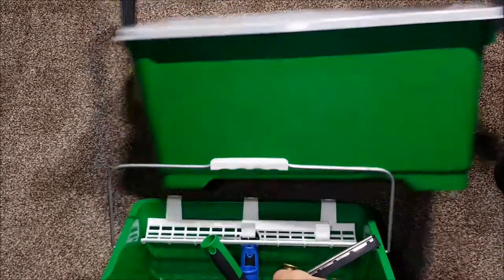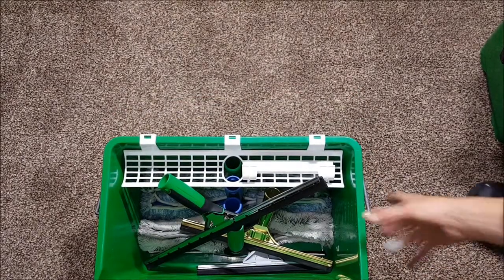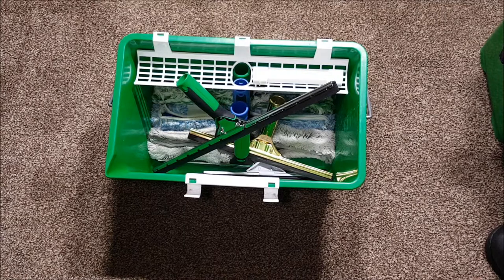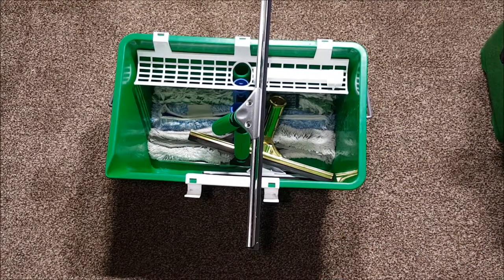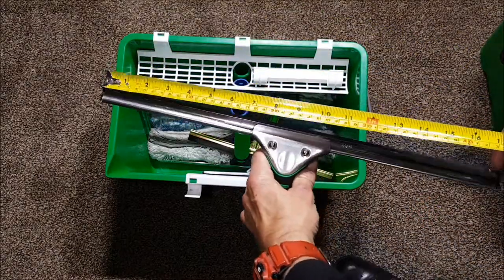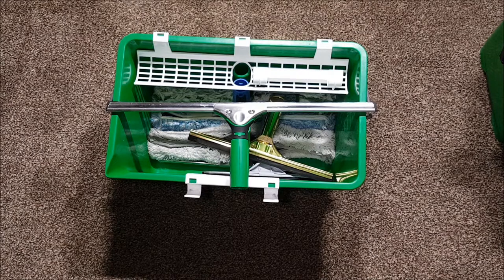It's an overhead camera setup today. You can see my Unger 18 litre bucket with all of my hand tools stowed away, cleaned and ready for the next day. My squeegee doesn't quite fit in the box - it's an 18 litre bucket and the Unger squeegee I have is 17 and a half inches, so I needed a bigger bucket.